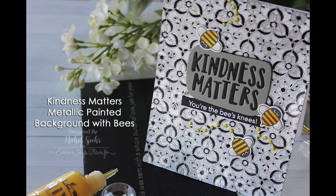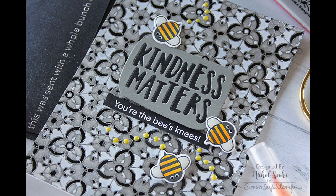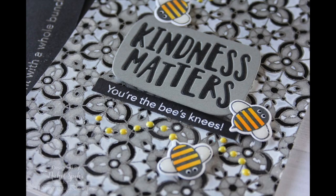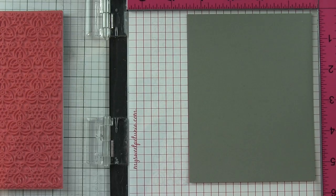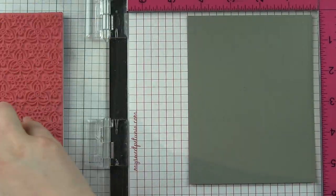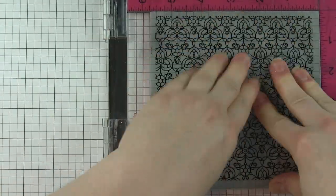Hi there, it's Nicole for Simon Says Stamp with a card for the Encouraging Words blog hop at Simon Says Stamp. This is all new products from the Encouraging Words release — a really fun release with new stamps, dyes, stencils, sequins, and some watercolor prints. I'm going to be creating a metallic stamped background with a couple of fun greetings on top and then some bee accents.